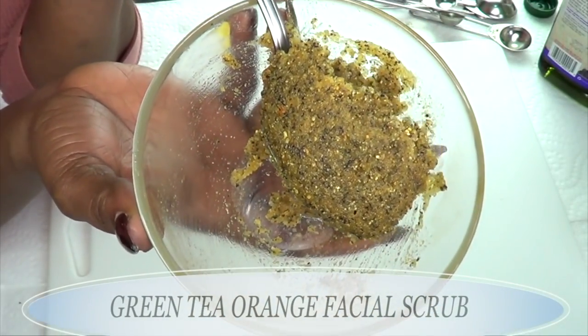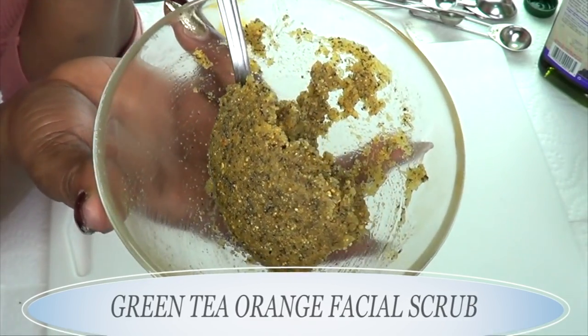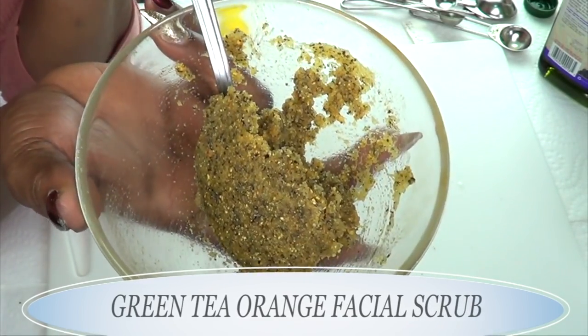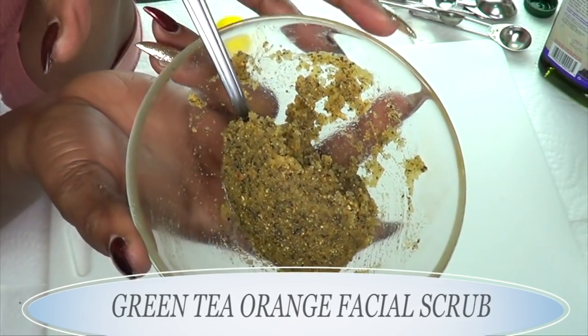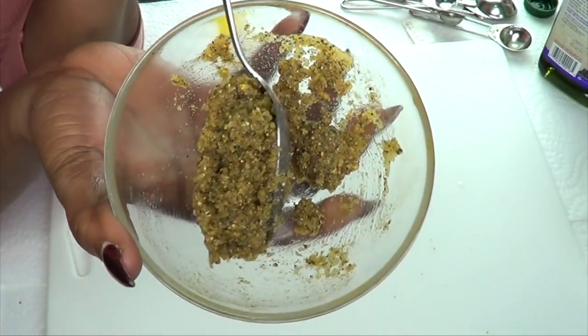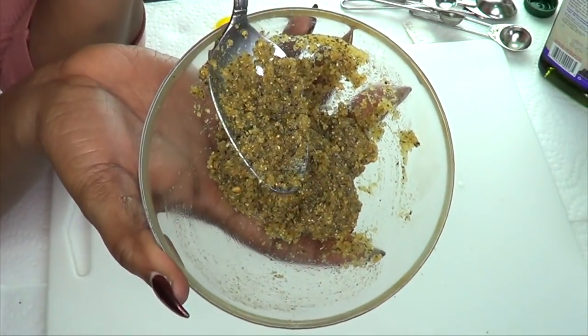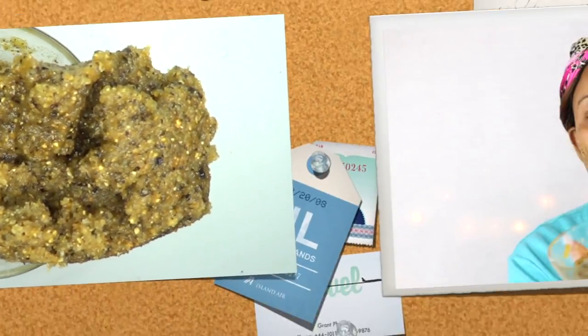Here you have it — your green tea orange facial scrub, made of rice, green tea, dried orange peel, coconut oil, and grapeseed oil. Now I'm going to show you how to use this wonderful facial scrub.